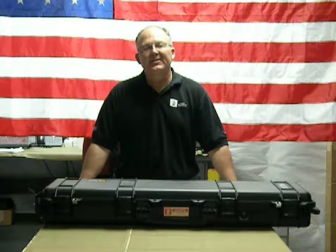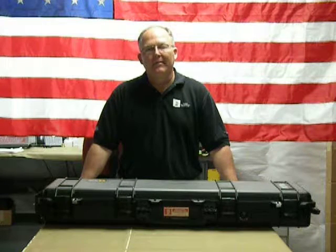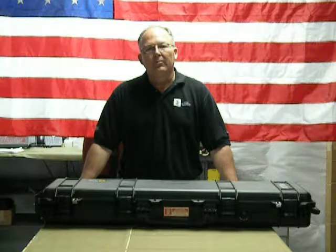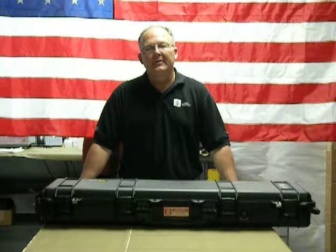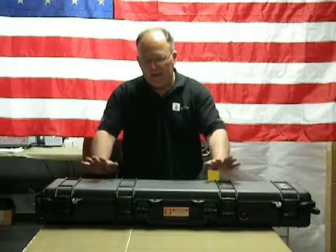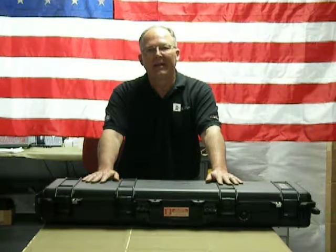Welcome back. This is the second video in how to use your dynamic comb penetrometer made by Kessler Soils Engineering Products Inc. We're going to take a few minutes and go through the case of a typical K100 dynamic comb penetrometer that we produce. All the K100s are delivered in Pelican cases.